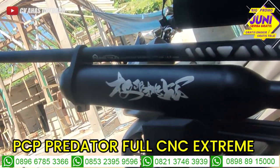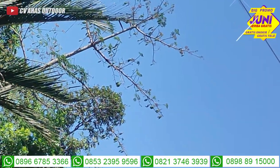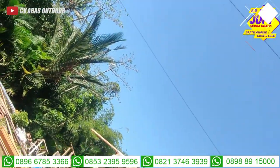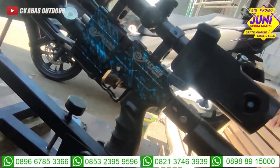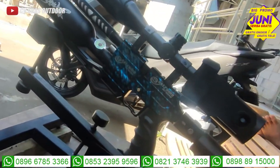Jaraknya seperti biasa di sana ya. Kamera saya bisa zoom dua kali lipat, sampai sini teman-teman. Mantap banget, jauh sekali. Ini dia unit Predator Extreme, terbaru, mantap sekali. Kita lanjut bahas santai, ngobrol unit Predator Extreme.